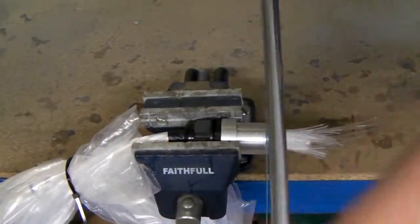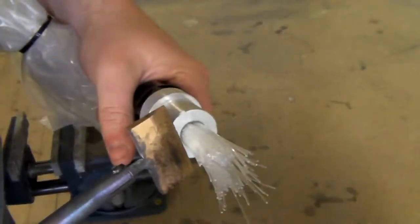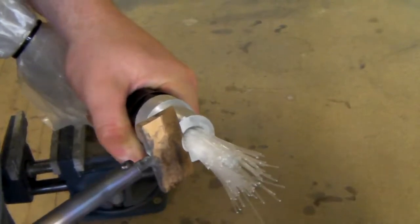Once the glue has dried, the projecting fibre can be cut off either using a hacksaw or a hot knife in order to give a flat surface ready for sanding.